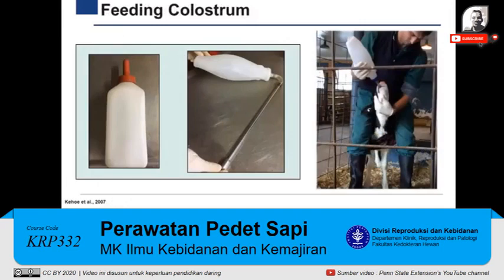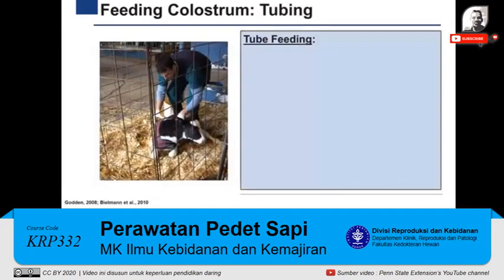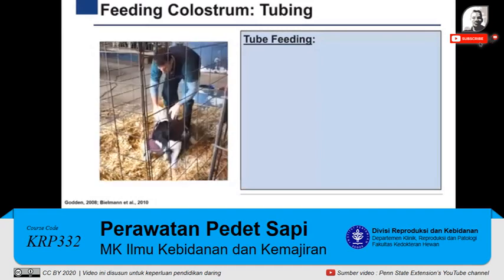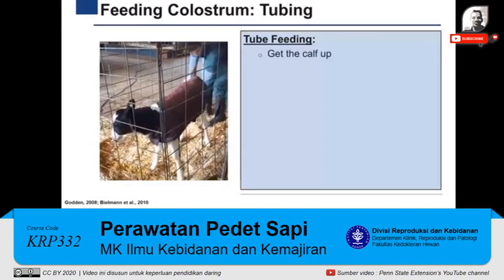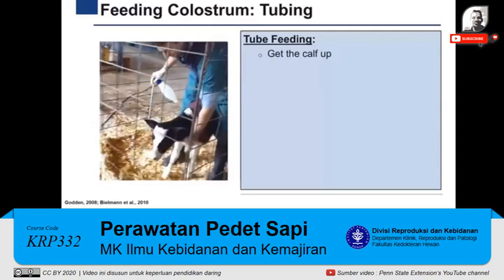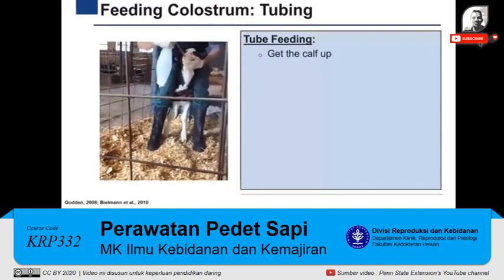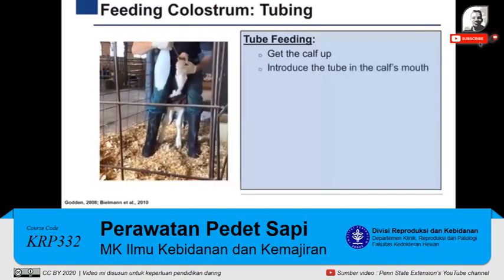When feeding colostrum, always use a bottle or tube feeder to ensure that the calf drinks the required colostrum quantity. In Pennsylvania, approximately 87% of farms use bottles, while 11% use tube feeders. The following video demonstrates how to feed a calf using a tube feeder. First, personnel must get the calf up. Restrain the calf in a corner or against the side of the pen and place your legs around its neck while facing the same direction as the calf. Then, open the mouth of the calf by placing a finger in the corner of the mouth and introduce the probe over the tongue. Once the tube is in the mouth, gently slide the probe up and back towards the left of the mouth until you feel a slight resistance.